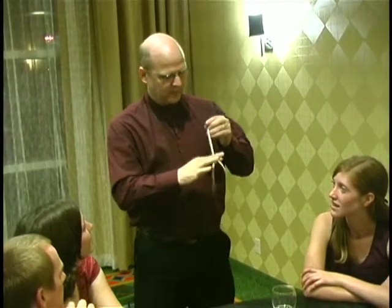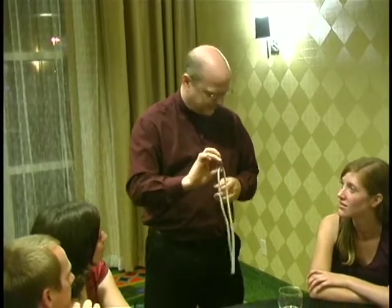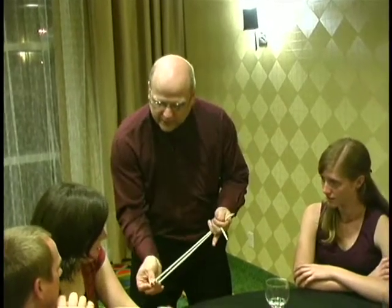Let me untie this. Check it out. What do you think? Does it look like the string is in the ring? Yes or no? Okay, I want you to watch the ends, please. And you watch the middle. Can you help me for a second? Just hold the ring right there. There you go.